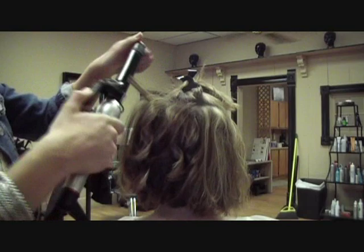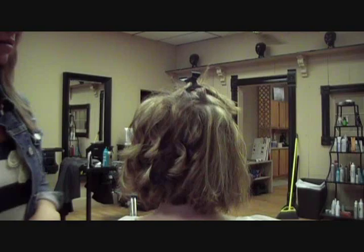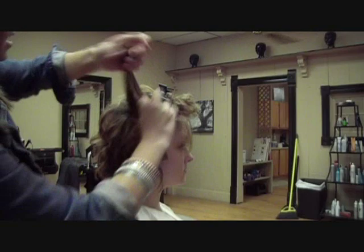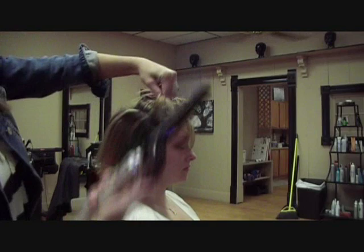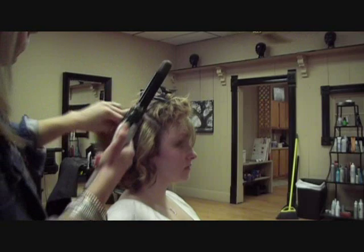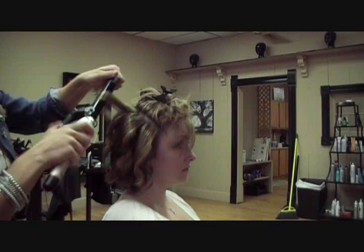I'm going to go ahead and curl a few of these sections, then spray with hairspray. Let me show you what I'm doing on the side — I always curl everything away from the face. I just think it's more flattering than towards the face. I'm going to take this section I haven't curled yet, tease it up at the roots. When you get this front section closer to the face, you don't want to do as much teasing because you will see it from the front. I'm holding my curling iron vertical, leaving about an inch and a half out, rolling it up. If your hair has a harder time curling, you can spray every individual layer with hairspray.